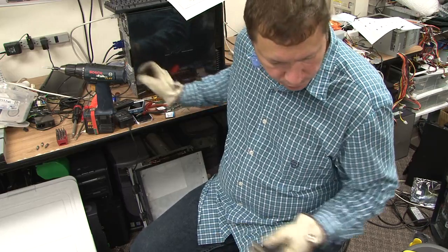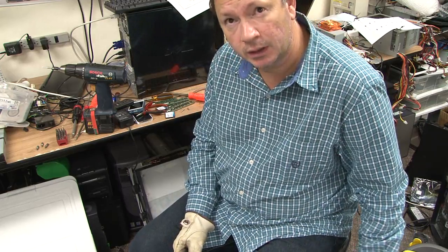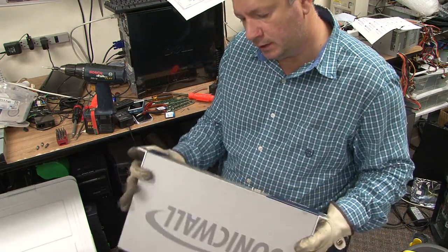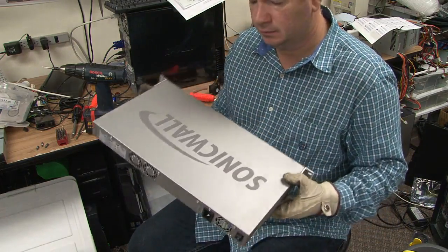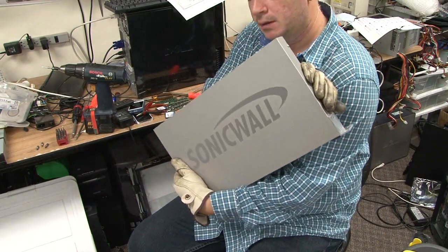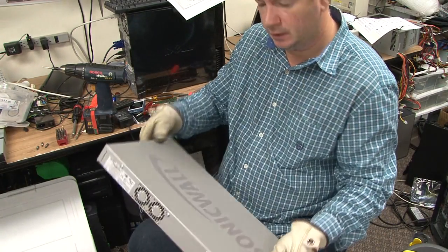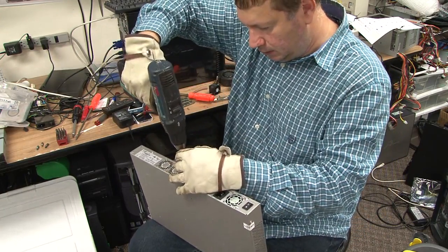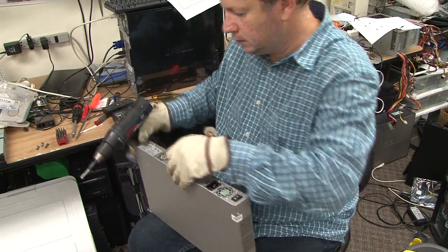Hello everybody, this is Abraham with NotShark Computer Services, and today, while I'm cleaning my office, I came across these things that I had. So I thought I'd open one up and see what's inside, before it goes to the dump yard.